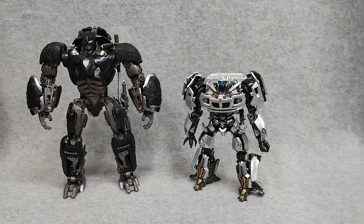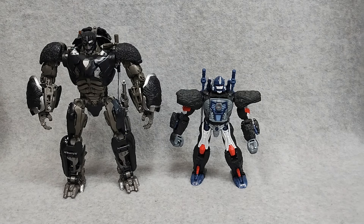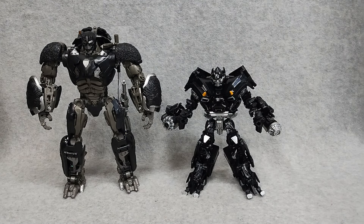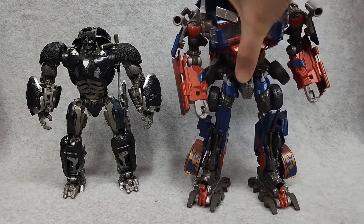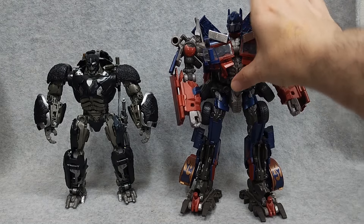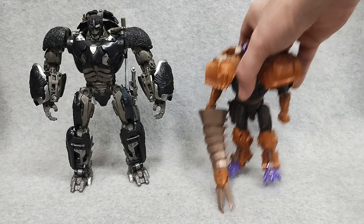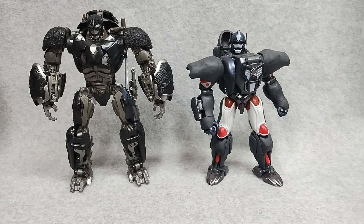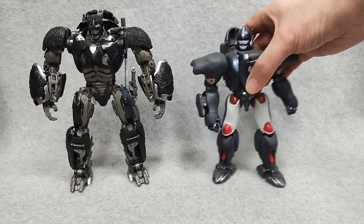Here is Masterpiece Jazz. And here we have Kingdom Optimus Primal. I really wish that this red and blue coloration was transferred over to the newer version — I think it just breaks up all that gray. Here's a Byway Voyager Class Ironhide. Here we have the old Leader Class Optimus, which just shows the difference between how Leader Class used to be. And here is the Transmetal 2 Megatron — came with the Beast Wars motif. And here is Masterpiece Optimus Primal, and you can see, once again, the colors. If they had this red and the blue, that would just look so nice. I don't know why they didn't do that for the movie — just so dark.